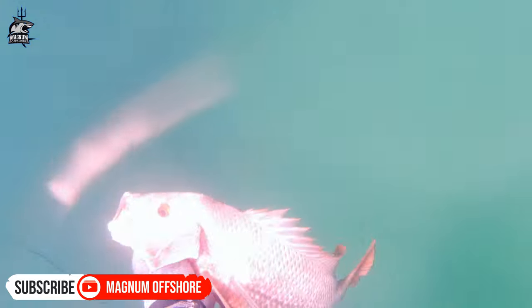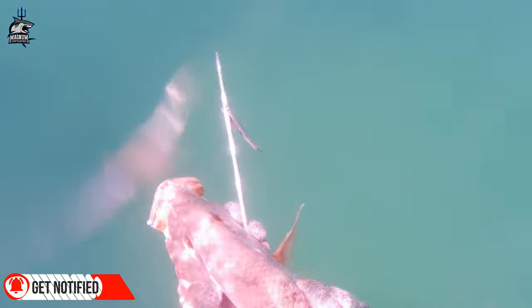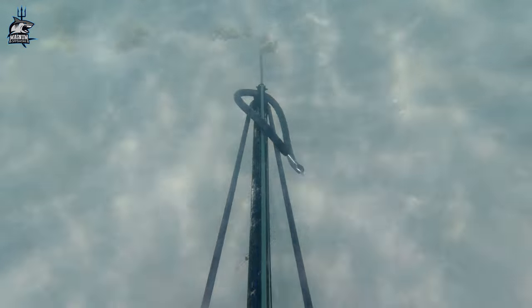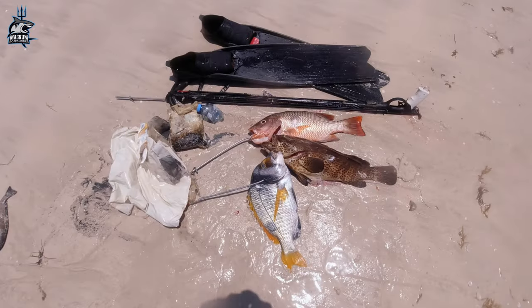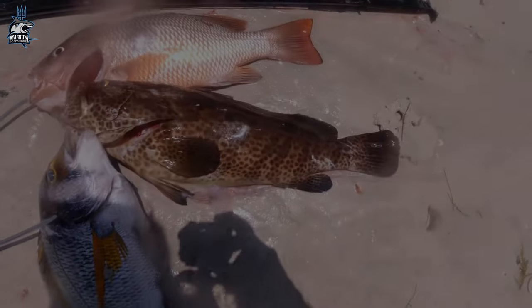Wow, lucky — we got this decent size snapper! Got what we need, now let's head back to the kitchen. That's our catch, and some plastic too — doing our part and taking it out of the ocean.